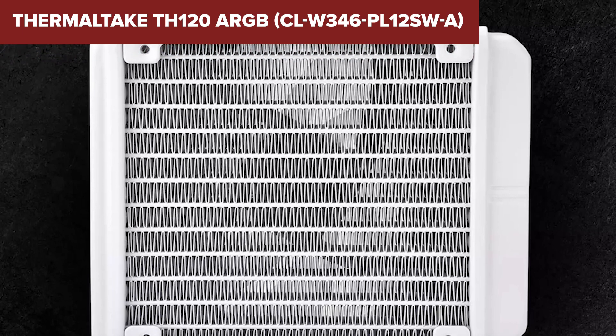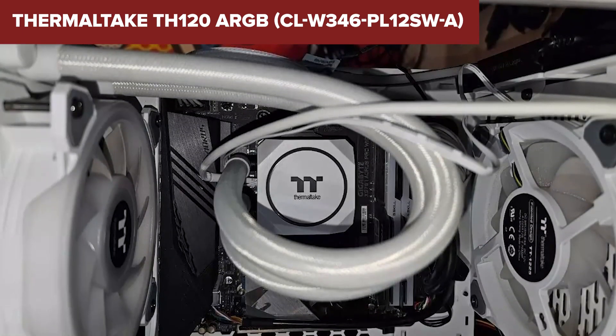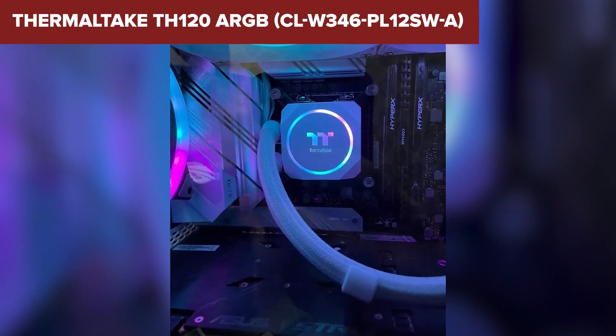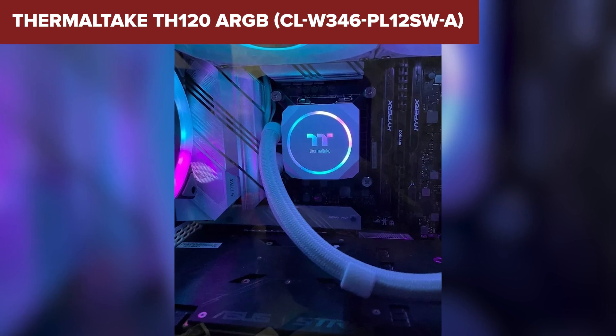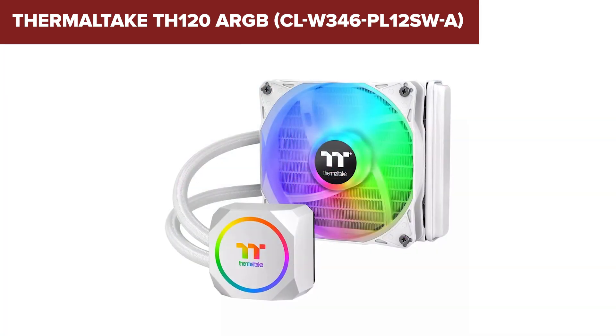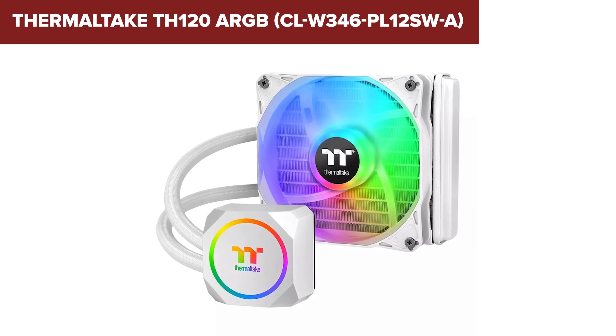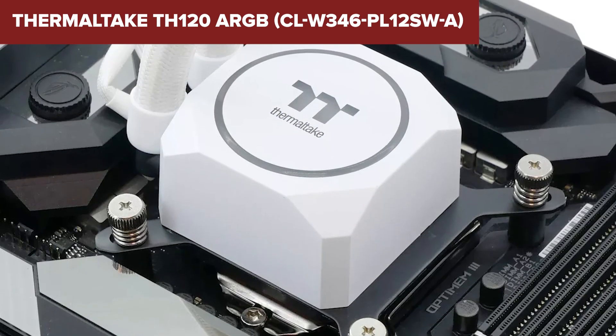On the downside, installation can be somewhat challenging for those unfamiliar with liquid coolers. The included screws and mounting hardware might be insufficient for some cases, particularly those with thicker panels or grommeted mounting holes. Additionally, while the fan operates relatively quietly, the noise level can be noticeable at maximum RPM.